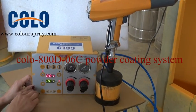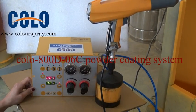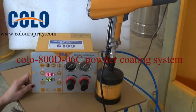Introduction about powder coating machine. This is model KOLA 800-06.